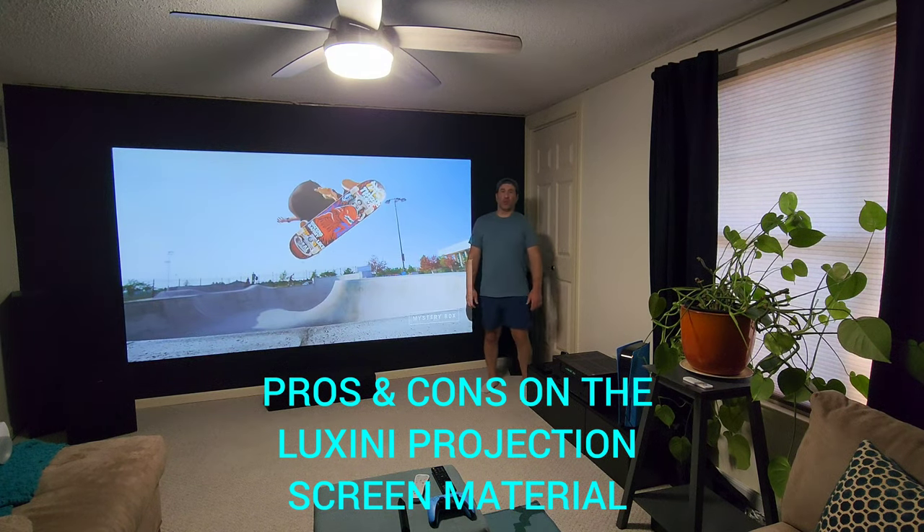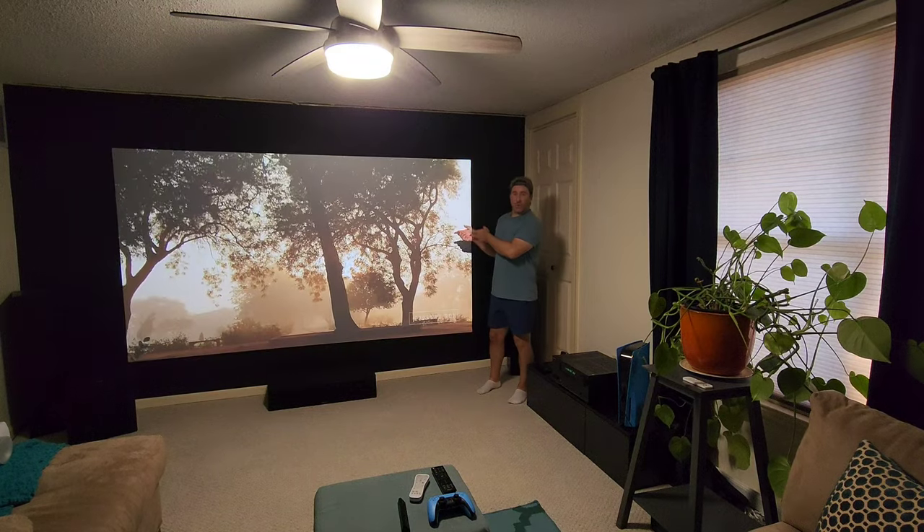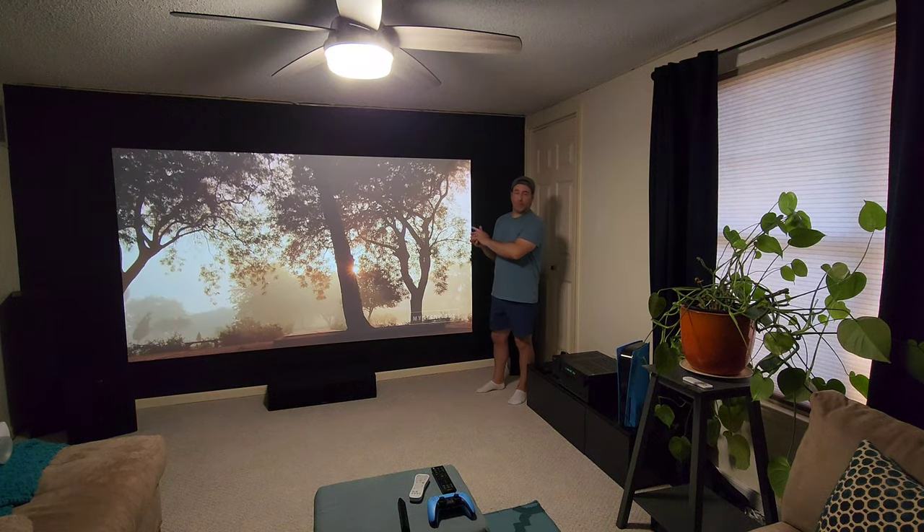Hello everyone, Rob here. Today's video is the pros and cons on the Luxini screen material.